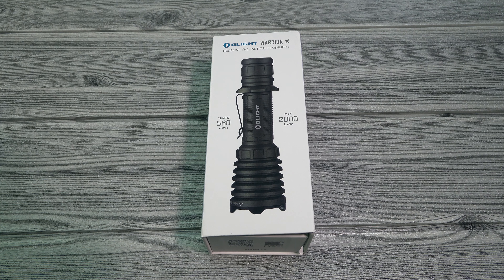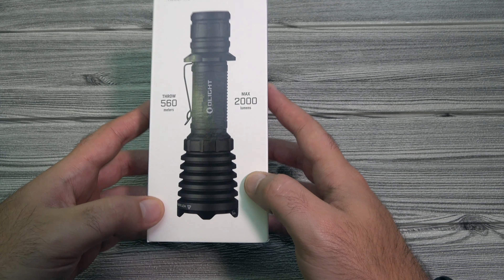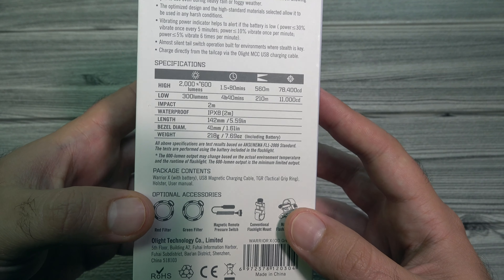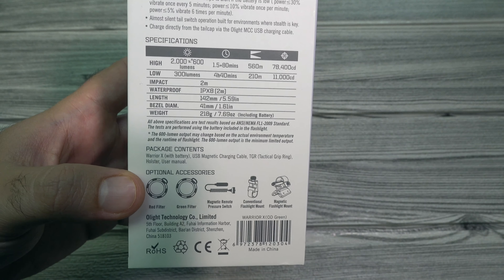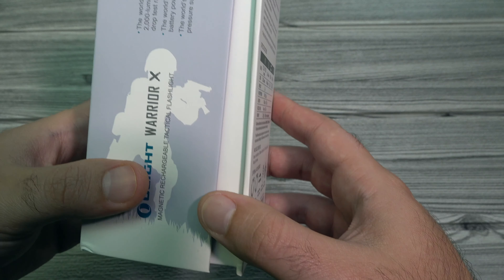I've got the box for the green Warrior X right here. It is the same box as all the other Warrior X's that we've come out with, so I won't go into it too much. But we did actually change the color of the light itself on the box, and you can definitely tell by the black bezel here instead of blue. It's got all the normal stuff on here, including the specs — 2000 lumens on this guy. Also, it has 560 meters of throw. That's the ticket right there. The throw on these Warrior X's is absolutely awesome. And of course it's got the magnetic charging, magnetic remote switch, all that good stuff.